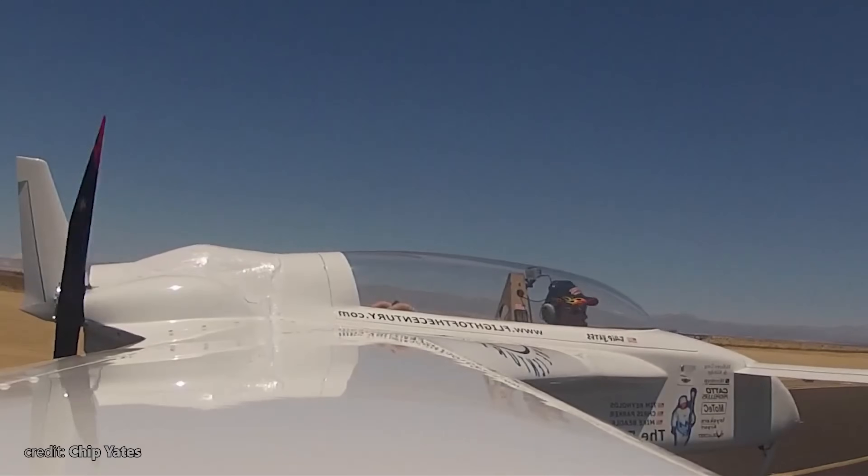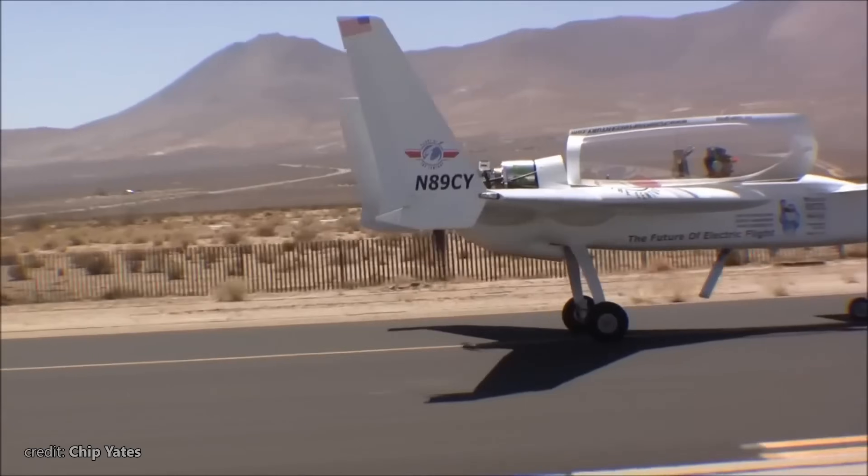Known for its efficiency and graceful appearance, the Long EZ remains a favorite among home builders today.